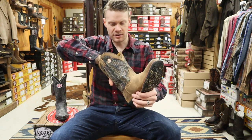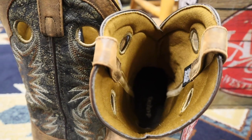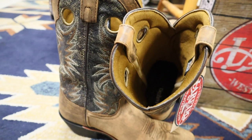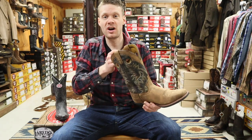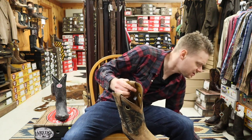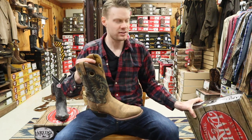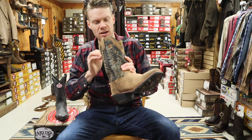On the inside, we have cloth lining. It feels nice, but you guys know I usually prefer the leather lining. But that's part of the cost savings you get with Laredo — I believe this boot is coming in at around $140 here at Hanson Grain.